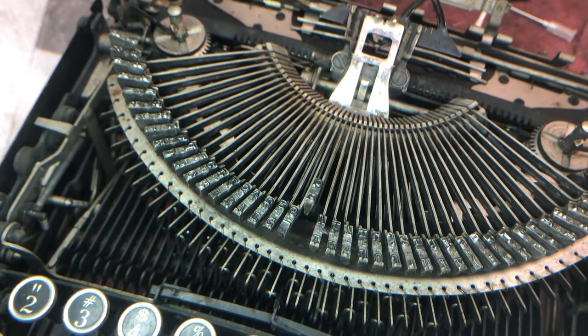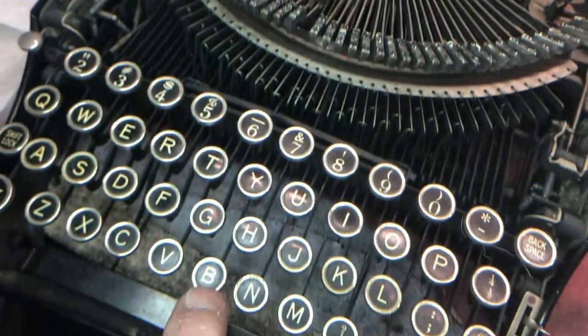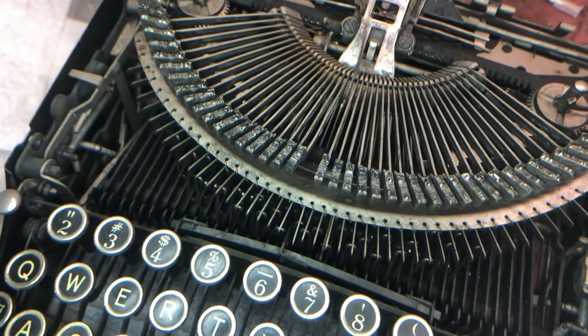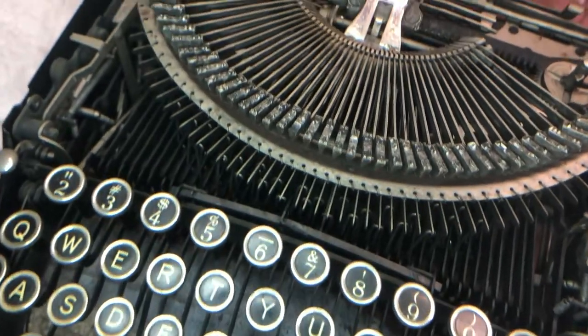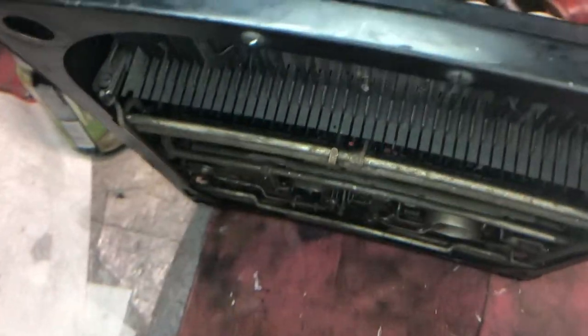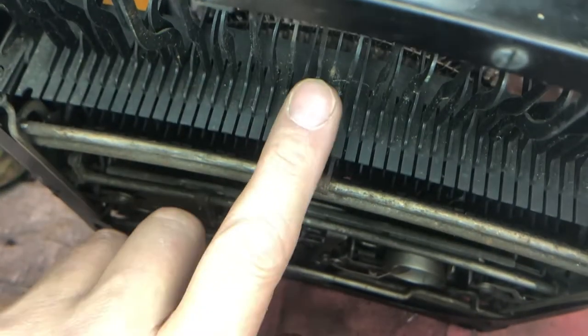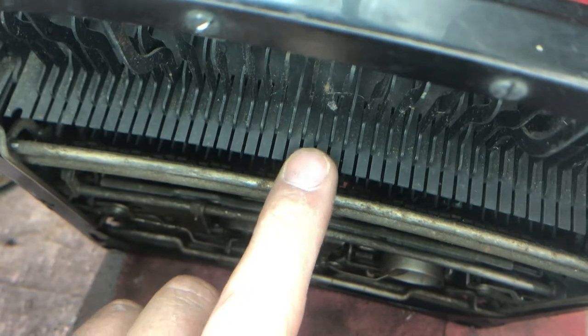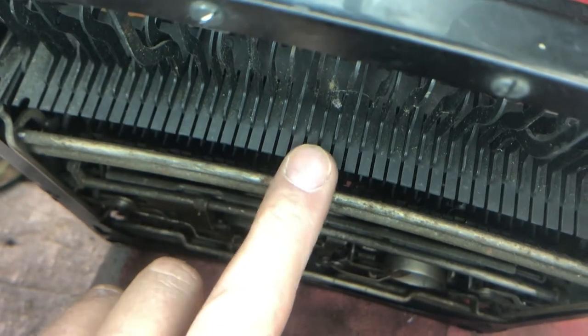Here's a situation I found with this Remington 5. This is a square top Remington 5 — the B key, you can see here, is sticking. It will not return fully. There are a number of things you might try to solve this particular problem. One of them might be these finger guides. If the key lever gets bent and causes friction here, one of the symptoms is that the key would not return.